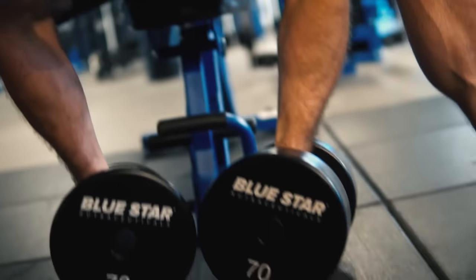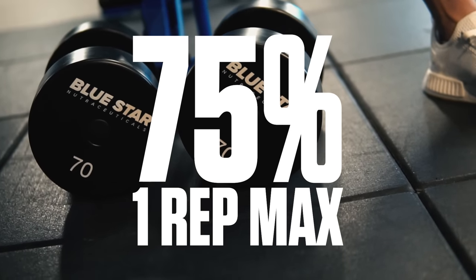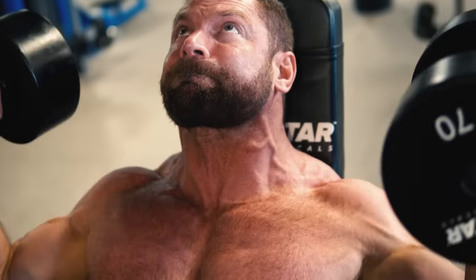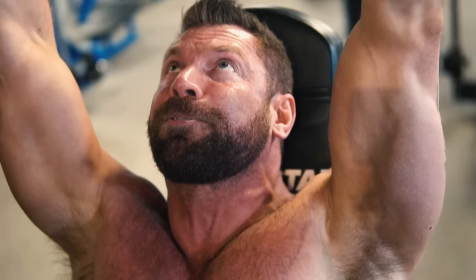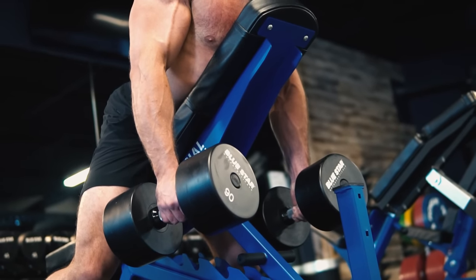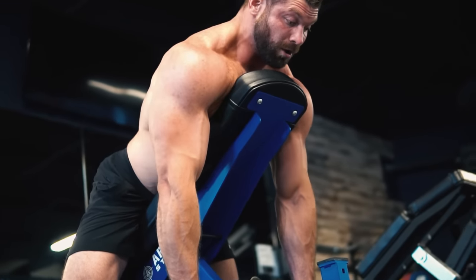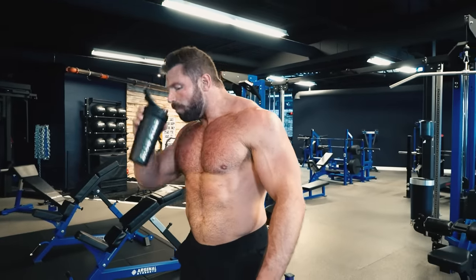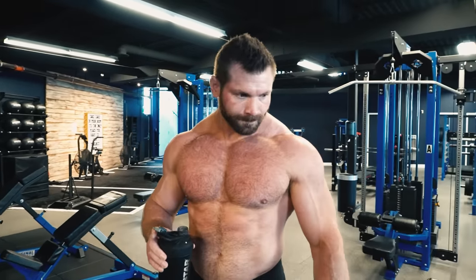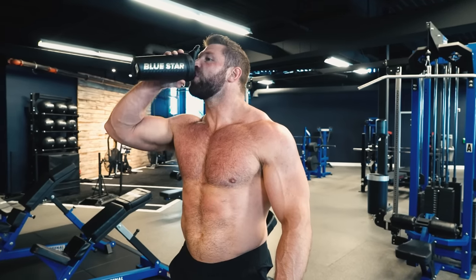You should use a weight that is roughly 75% of your 1 rep max for each exercise, which will also be near the weight you'd estimate as the max you can lift for about 10 reps. So if you're unsure of your 1 rep max on shrugs, use your best guess at a weight you could only manage 10 reps with using proper form. You're allowed up to 90 seconds to rest between sets, but keep rest times as short as needed to stay focused and keep the pace of the workout up.